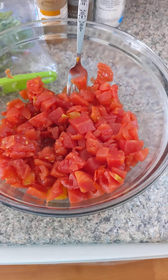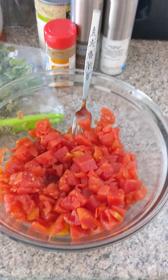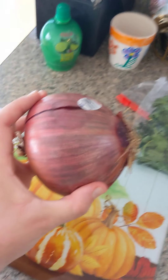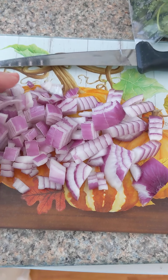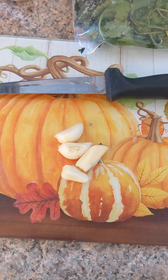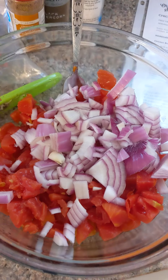Now it's time to move on to our salsa. Add 2 cups of diced tomatoes to a large bowl. And now it is time to cry because we have to cut about half of a large red onion. Dice and add to your bowl. Mince 3 large cloves — I have 4 because some of them are a little small — and add it to your salsa.